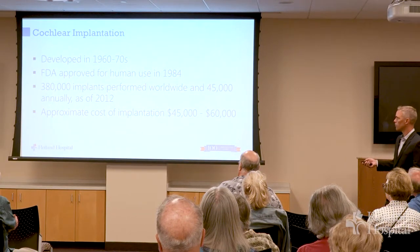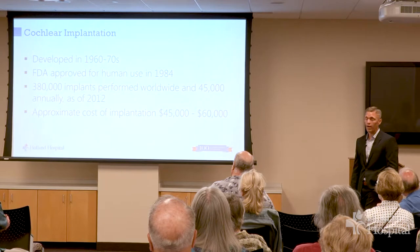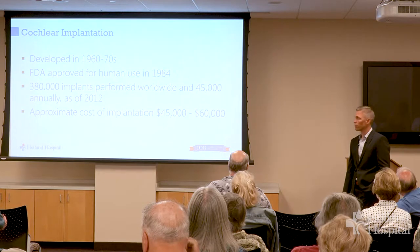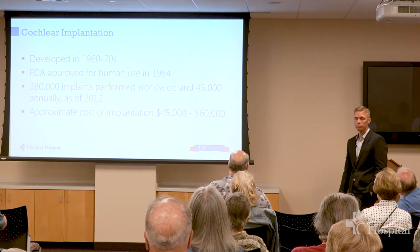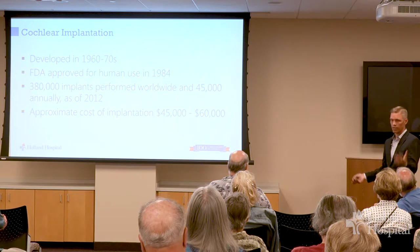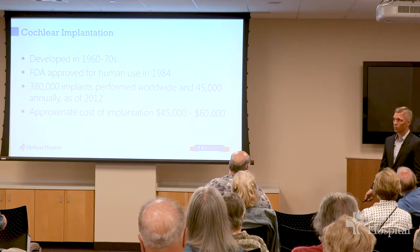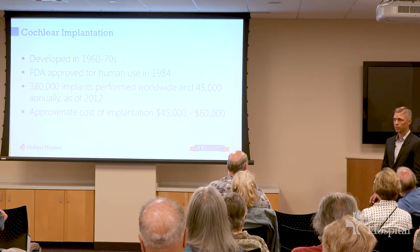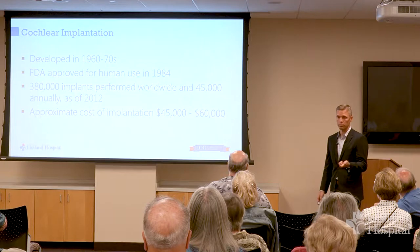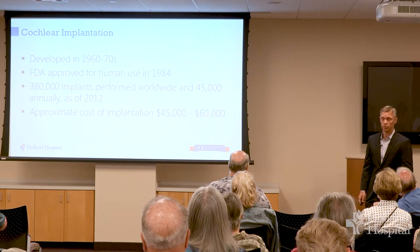By 2012, there had been about a third of a million implants worldwide, and we were doing about 45,000 more implants every year. There aren't a lot of cochlear implants done in third world countries because you need very advanced computers, rechargeable batteries, and all that equipment. They're really expensive — the device itself is $32,000, and the surgery and everything together is about $45,000 to $60,000.